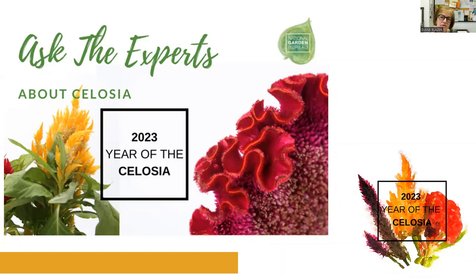2023 is the year of the celosia, so this is one of our year-of programs — our annual. The entire year we're trying to inspire and educate everybody about how to grow and use celosias. What I wanted to jump into is an overall explanation: we have three basic types of celosia.